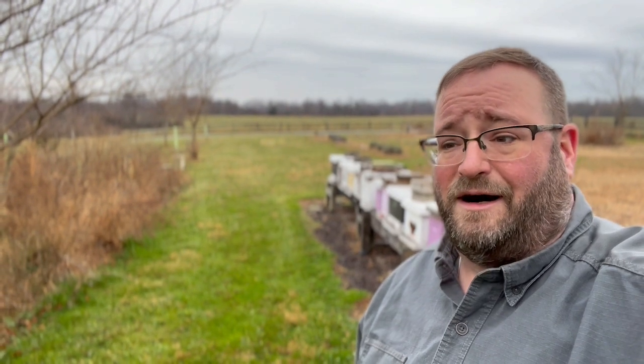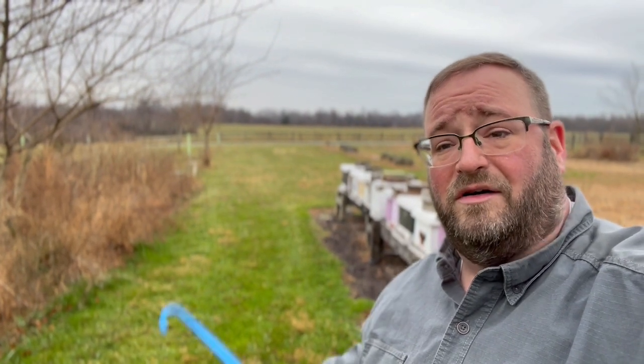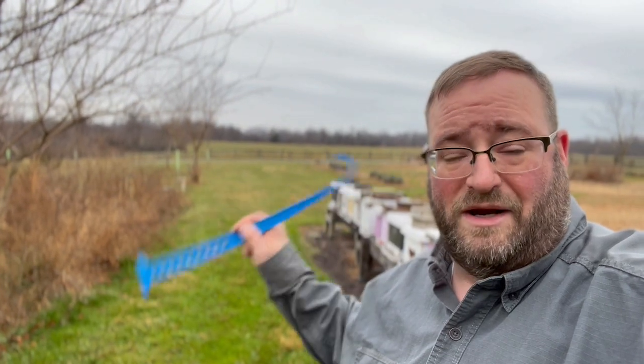We're using Hive Alive fondant patties this year on a lot of our colonies just to test them out because they make a pretty good product. So that's one of the things we're using to subsidize the food stores they already have. Nothing can be more important than honey stored in their hive from a nectar source, but if you have to substitute it, we've fed late in the fall with a two-to-one, and we're also using the Hive Alive fondant patties — that's in another video.